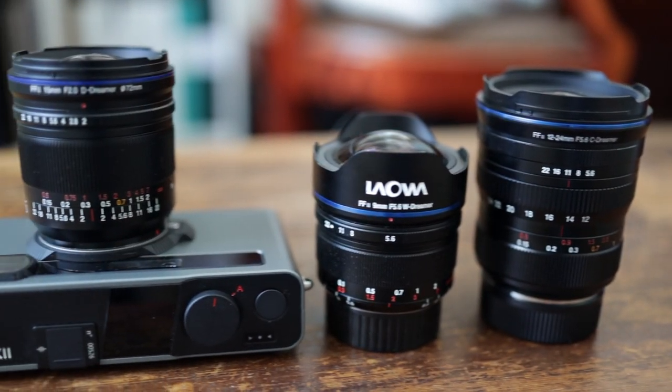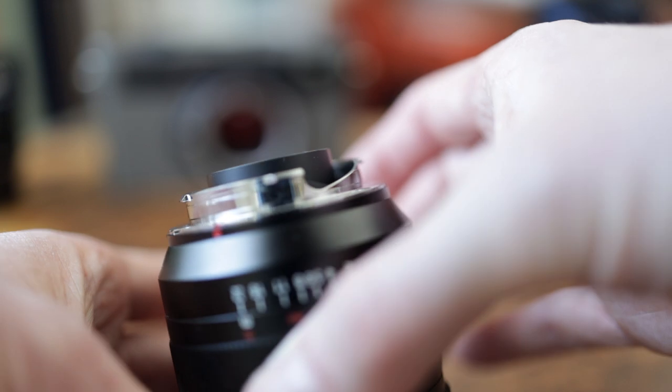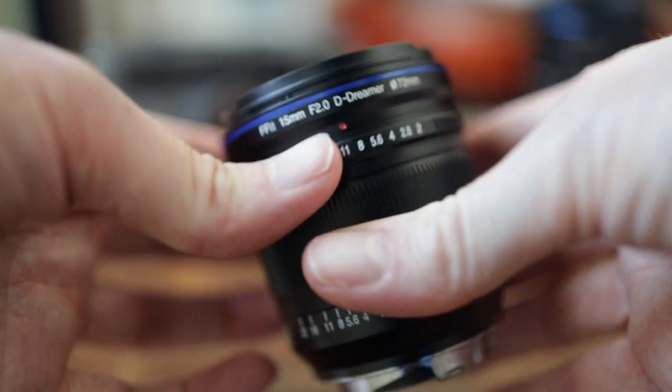I have to use it without the sun hood, but I haven't had any unwanted flaring I couldn't handle. The sharpness is there, the f/2 aperture is very nice. On the Pixie it's not that needed since I can push the ISO a lot, but if you carry an M8 or Epson RD1, this will become very handy.